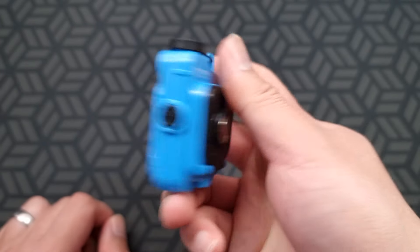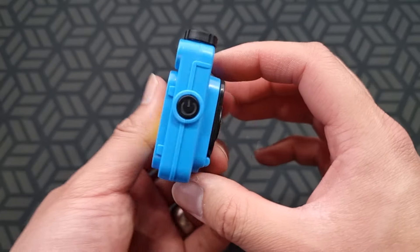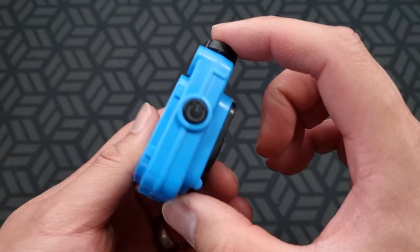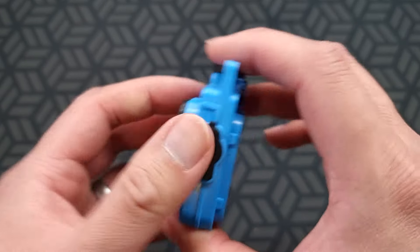It's a neat little light. I think I got it for around five dollars from Aliexpress, so it's very cheap but does so much. Looking forward to using it.